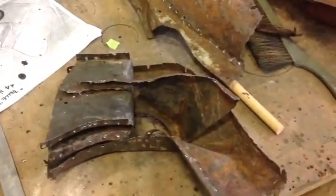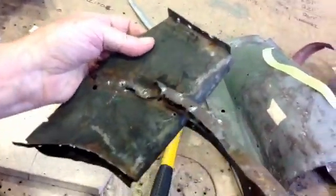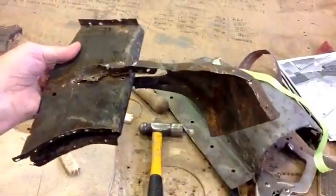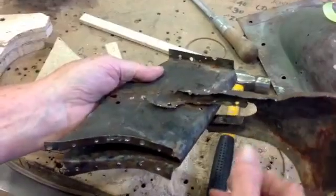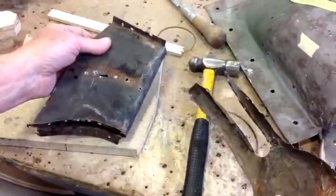That is a divider, and this is where the air comes in and splits both directions. We're going to have to flatten those out somehow because we have no dimension on this whatsoever. We'll just flatten them out, make the dimension, and make the part.